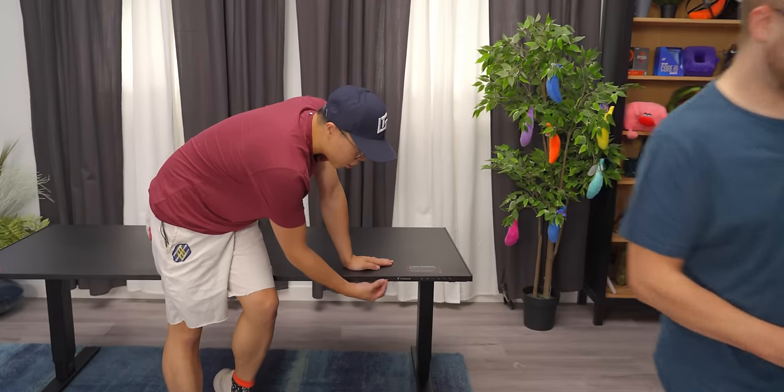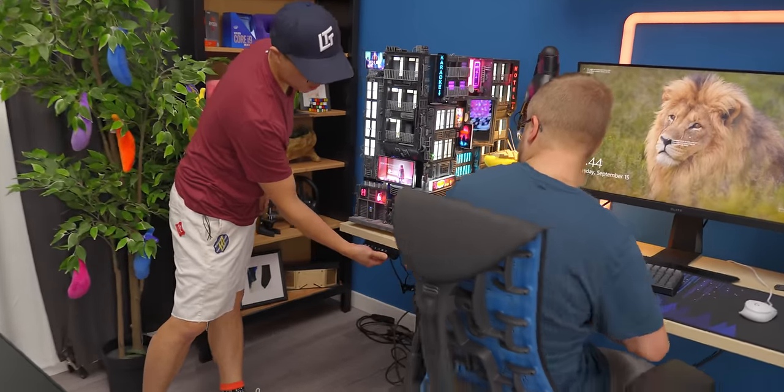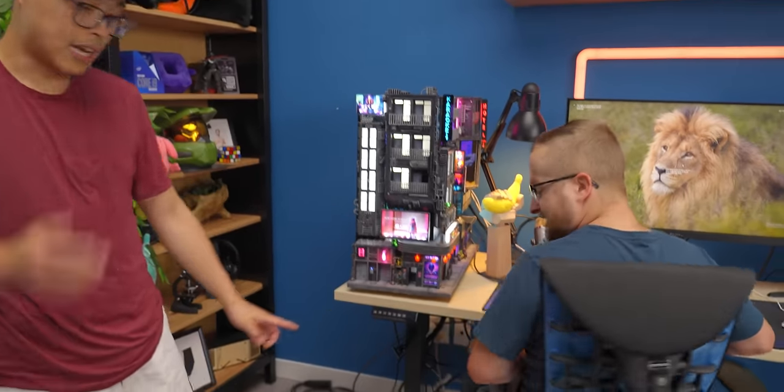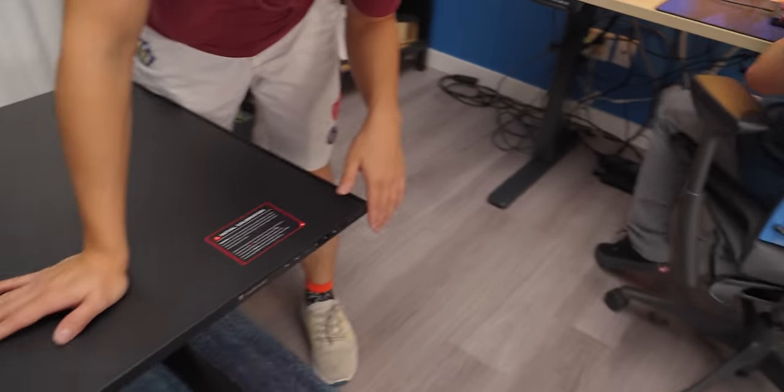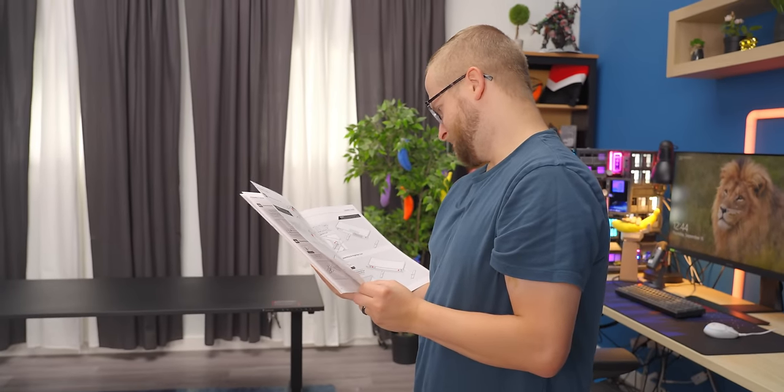I really like all the bottom integrated in here. Instead of — you know, you're gaming, you're trying to move it and the cables are in the way. So clean. The more I see of this desk, the more expensive it gets in my head.